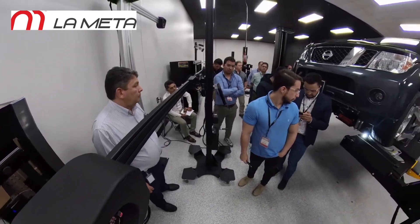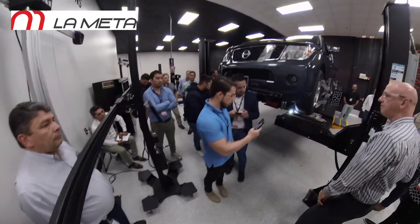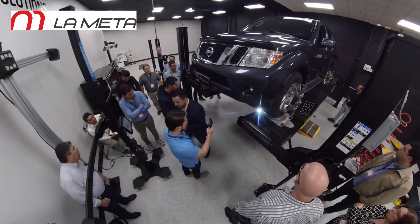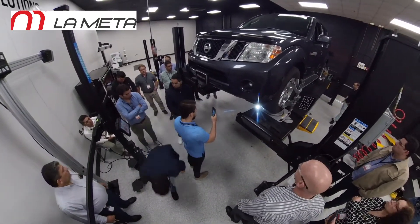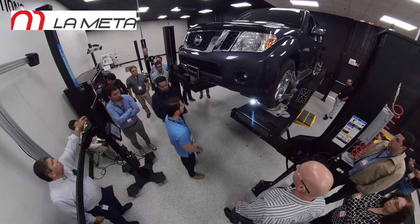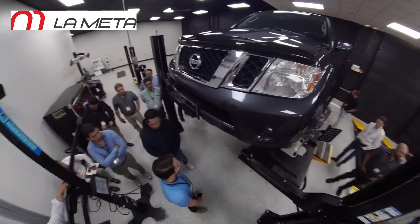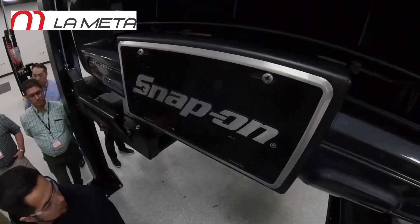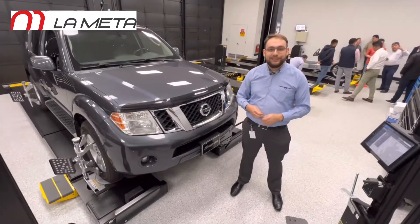Estos equipos están pensados también para llegar a Latinoamérica y dentro de los próximos meses haremos lanzamientos localizados. Centroamérica, Honduras, toda la región va a estar cubierta, por lo cual contacten a su distribuidor Hoffman para tener más información al respecto. Sin nada más que decirles, esta era la sorpresa del día número 2 y esperamos verlos en próximas ocasiones. ¡Hasta luego, amigos!